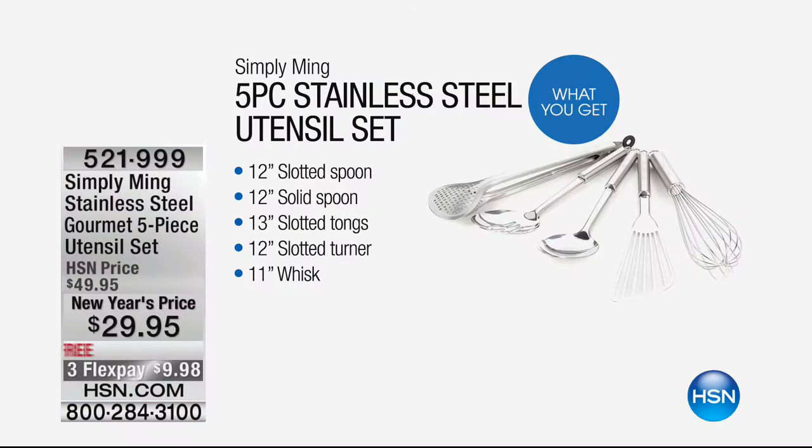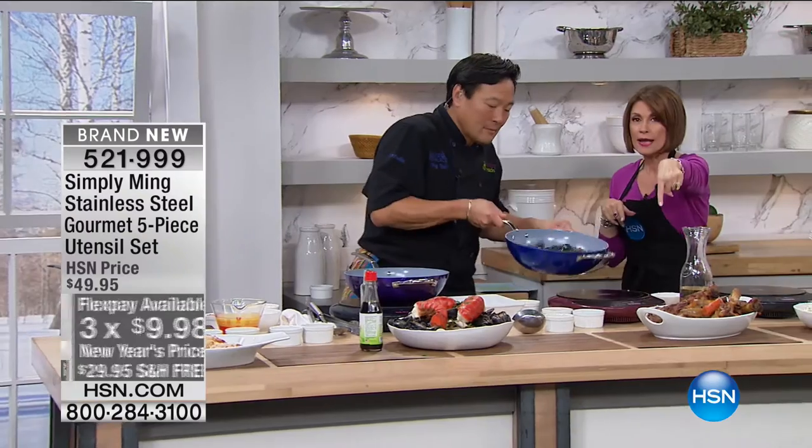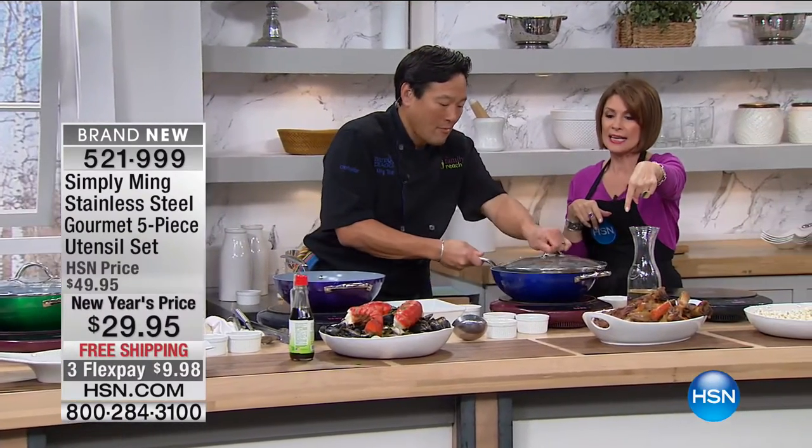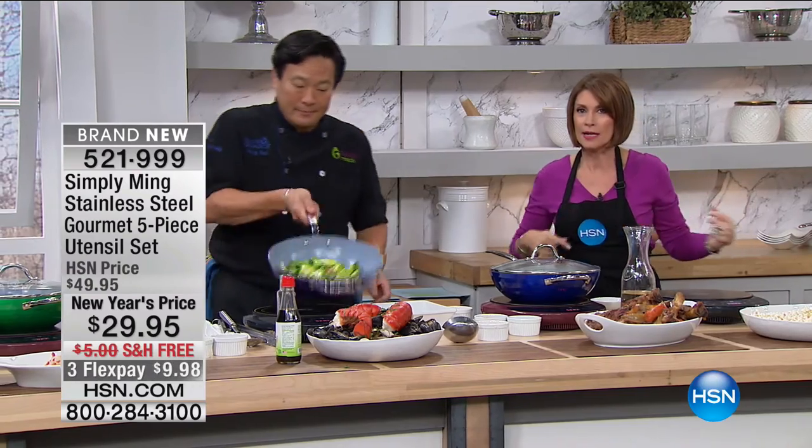What we also have available is our utensil set. Since you can now use the stainless steel, why not get them while you're shopping with us today? We have them on three flex payments and free shipping and handling as well. We are halfway through our entire quantity on that. But come on back because we have the hottest thing in his collection coming up next — that would be the induction burner.